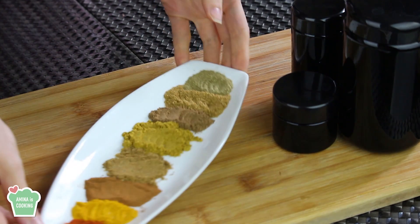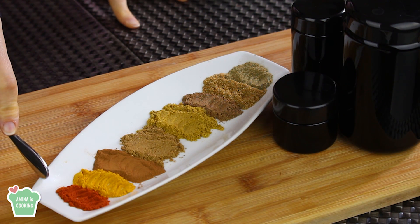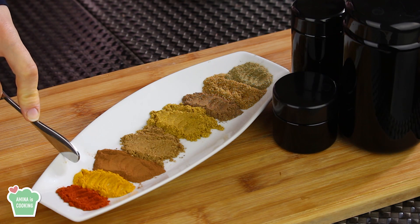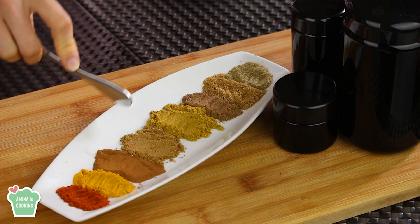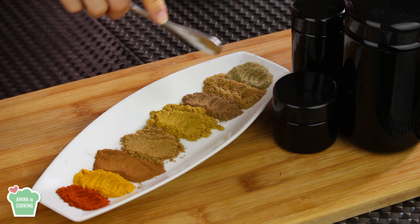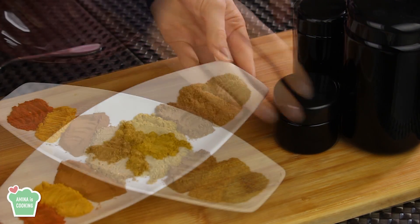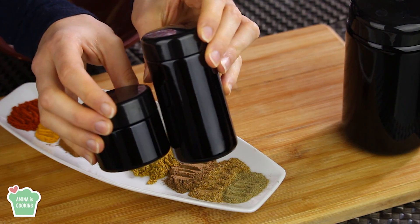First I'm gonna make the kapsi spice blend. For that I'm gonna need some paprika, some turmeric, some cinnamon, some cumin, some curry spices, some cloves, some dried coriander, some dried cardamom, and also some black pepper.